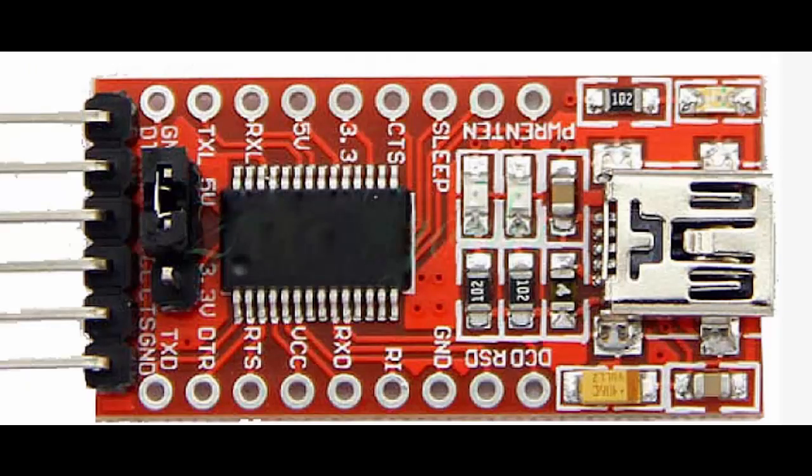Into those pinholes, you insert the pins that are on an FTDI programmer. If you don't have one of these, there's a link below and it gets into the details of it.